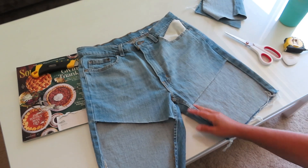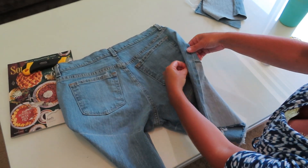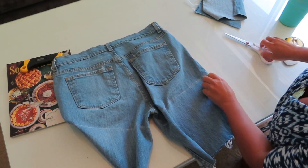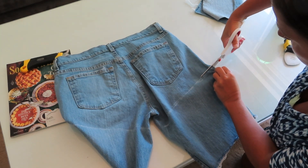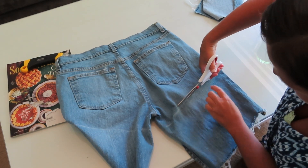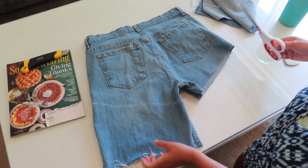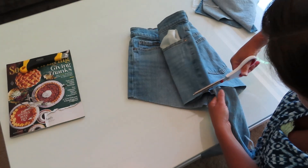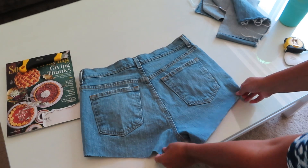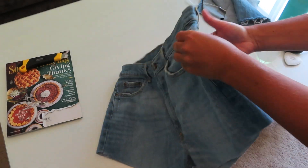I have both front parts cut out and now I'm going to work on the back. I'm going to flip these over and do the same thing, making sure I look at the seams on each side and use that as a guide so I'm not getting too crooked when I'm cutting. Be really careful once you get to the inseam because that's where you're most likely to mess up. I have my shorts cut — this is what they look like right now, and they look pretty good. Everything looks pretty even as far as I can see.